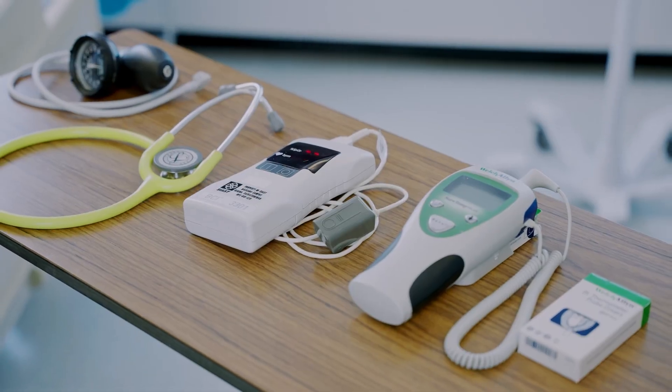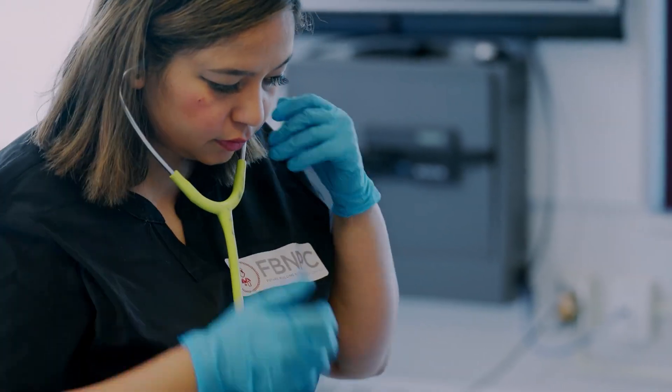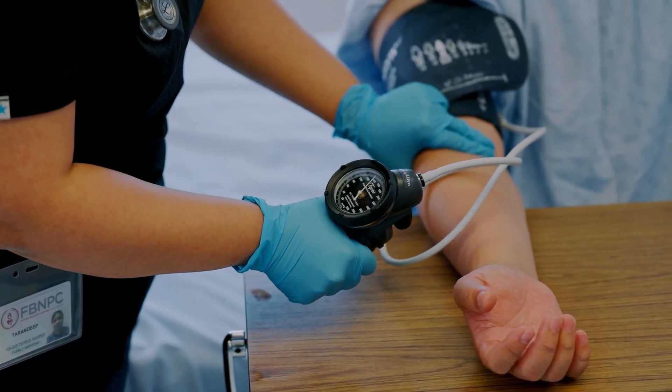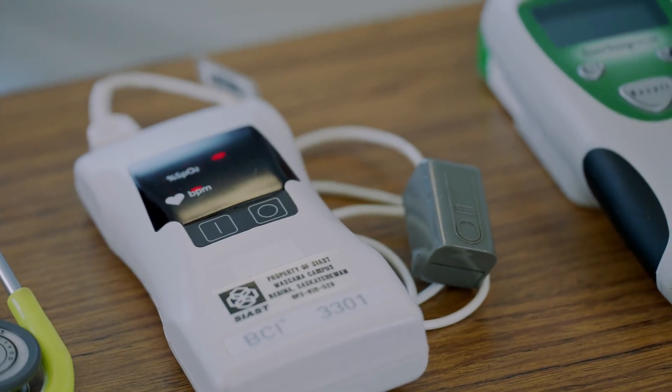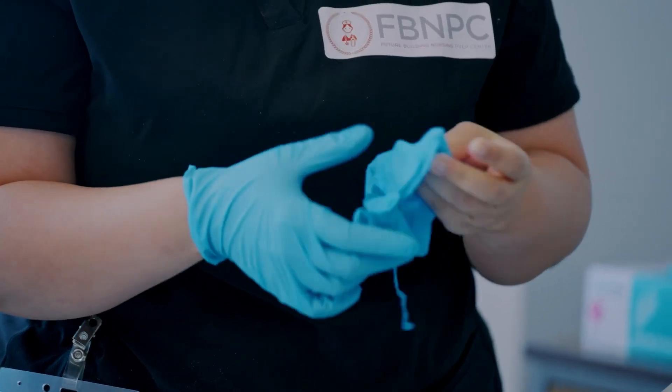Let's gather the supplies you need to check vital signs. The nurse will require a stethoscope, blood pressure cuff with sphygmomanometer, thermometer, pulse oximeter, watch, disinfectant wipes, and gloves.